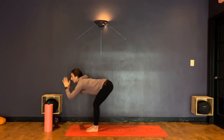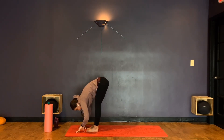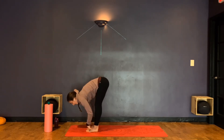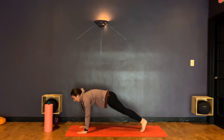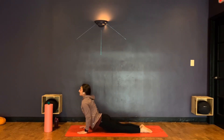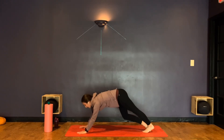On an exhale, we're just going to forward fold again. Inhale find halfway lift, exhale fold, plant those hands, step back to your plank, lower down chaturanga, inhale up dog, exhale downward-facing dog.